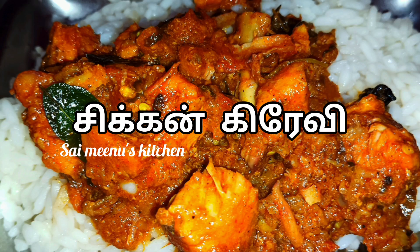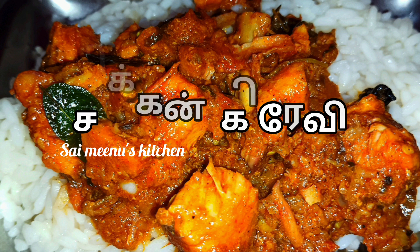Hi Friends! Welcome to Si Minos Kitchen! We are going to have a very tasty chicken gravy.